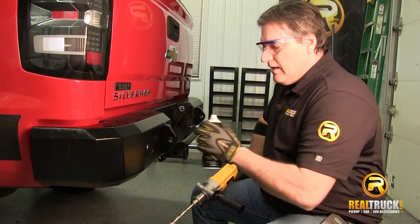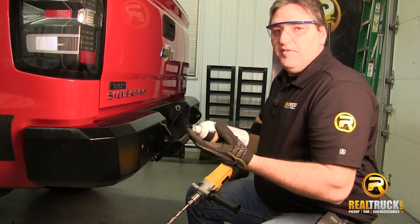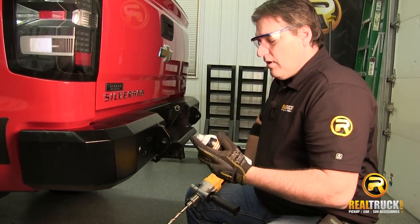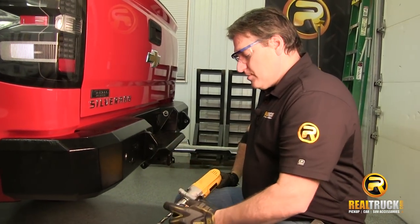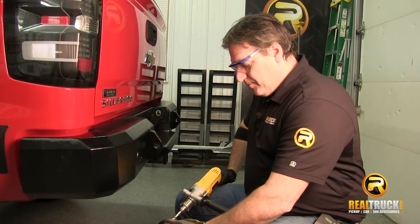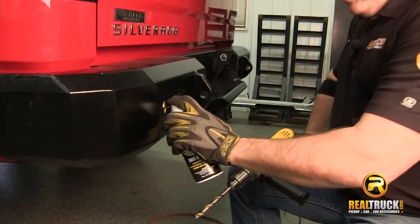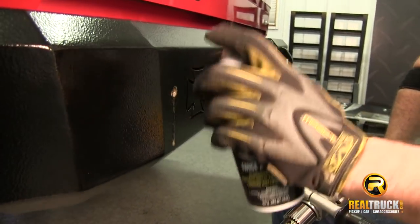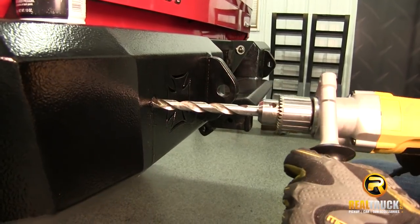Something else you can do to help your drilling process is use some type of penetrating lubricant. There's also a product called Mystic Metal Mover which you can spray on there. What it's going to do is help the bit slide better and help it cut, because it won't overheat — and heat is bad for drill bits.